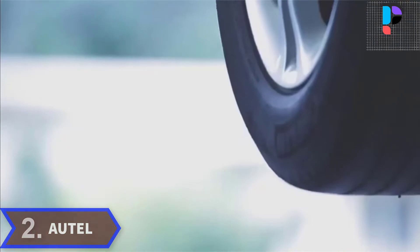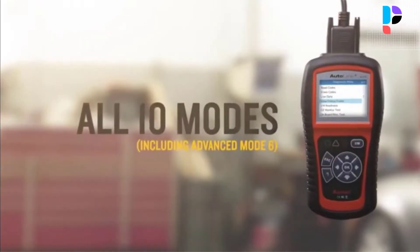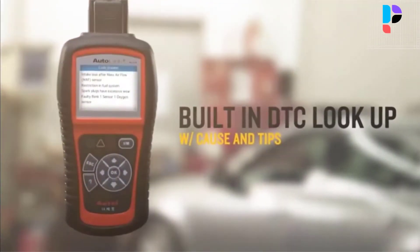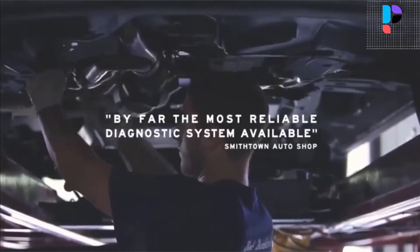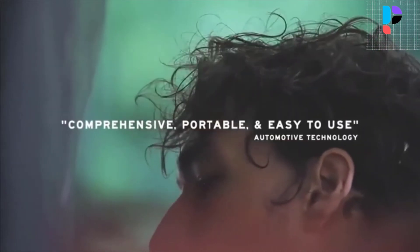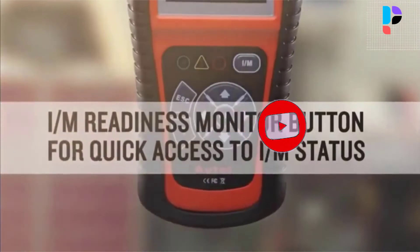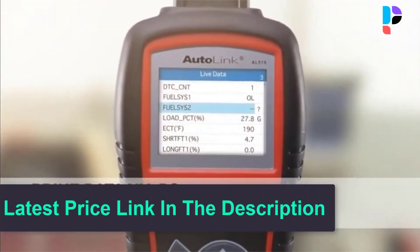Number 2. Brand name: Autel. Model number: OTOLINK AL519. The Autel OBD2 scanner AL519 can be used as a convenient readiness test tool by automotive technicians to determine if the tested vehicle is ready for an emission test. Featuring the unique patented one-click IM readiness key, TFT color display, and built-in speaker, the OTOLINK AL519 is truly the ultimate in power and affordability, allowing users to do their jobs faster. Thousands of troubleshooter code tips help technicians save diagnosis and repair time by guiding them to the root cause of trouble codes faster.